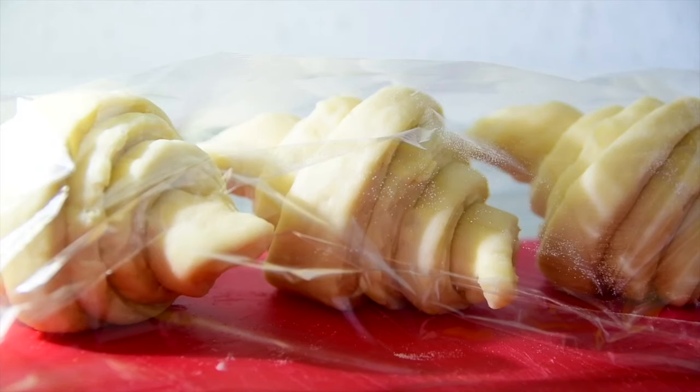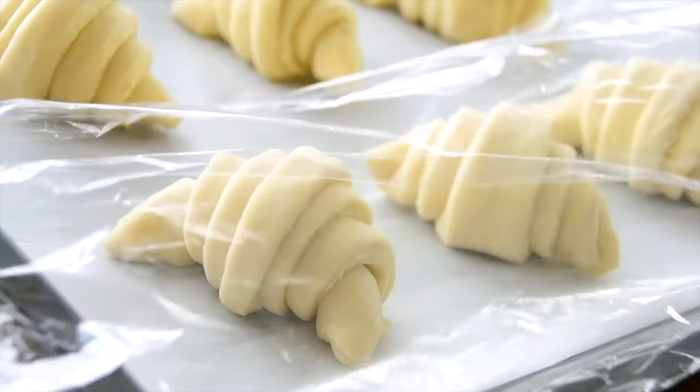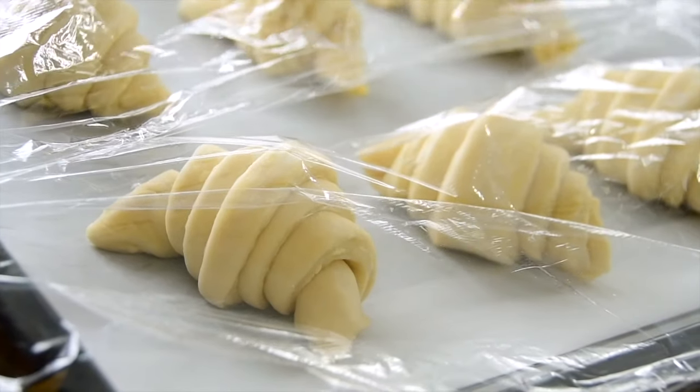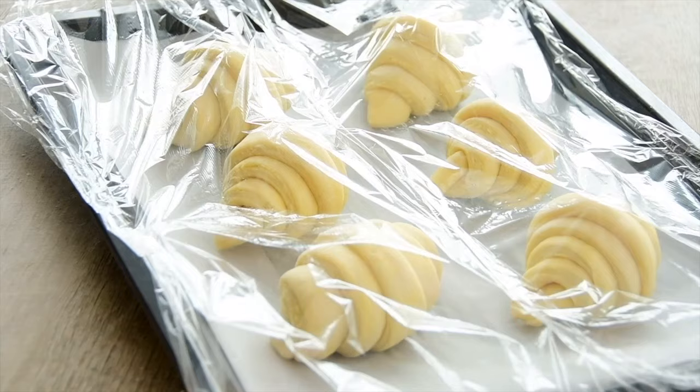You can prepare the croissants in advance and leave them in the fridge for 12 hours, then transfer them to the baking sheet and leave for 90 minutes before baking. Or you can freeze them — when ready, just defrost them on a baking sheet and leave to rise before baking. Once transferred to the baking sheet, cover the croissants lightly with plastic wrap and leave at room temperature for 60–90 minutes to rise to about twice the size. Don't hurry.